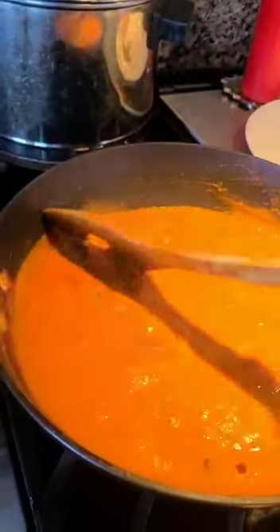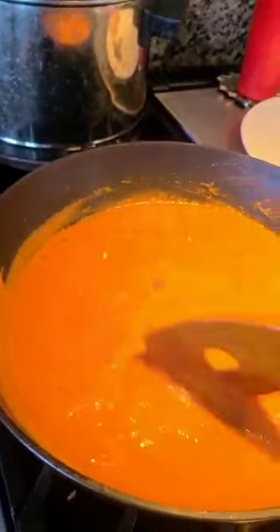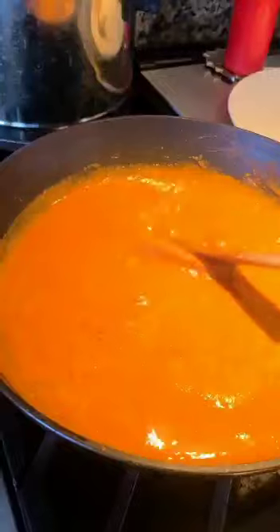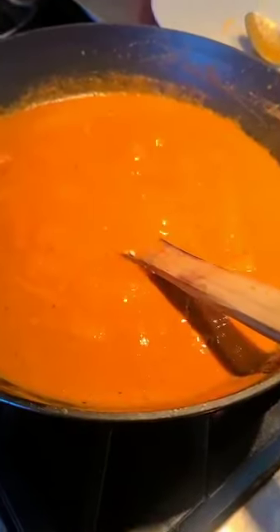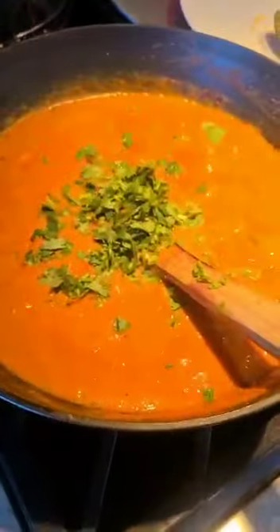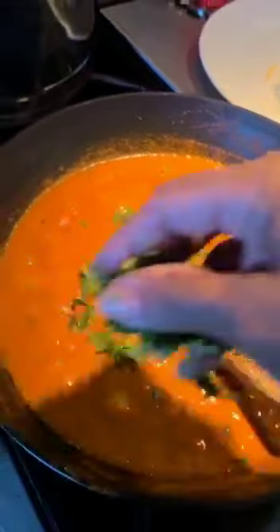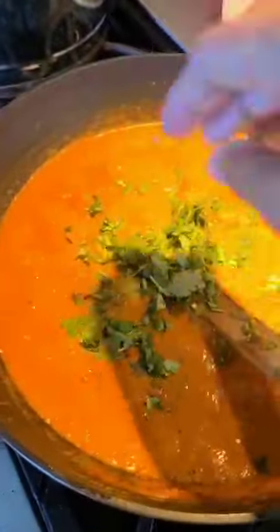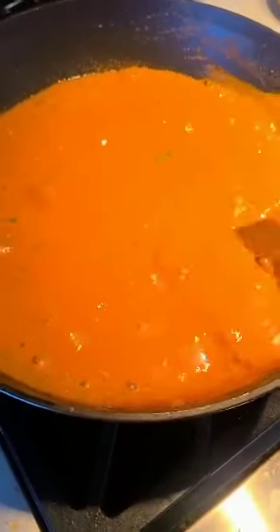Make sure it's all balanced out and finish it with some kasuri methi — this is the secret ingredient to making a great paneer butter masala. Also drop in a bit of butter at the end; butter makes everything better. Cooking doesn't need to be complicated, and a great tip is to clean up as you go so you don't have a big mess at the end. Our paneer butter masala is done! Garnish with some cilantro. This goes well with naan, roti, and even kulcha — please make sure you try this simple recipe.